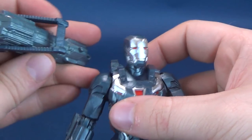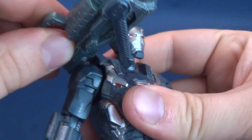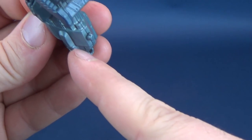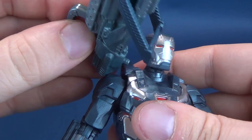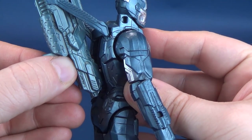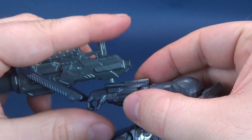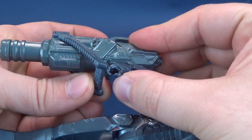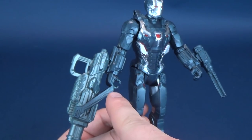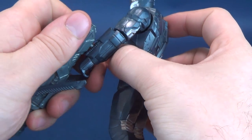If you want to attach the minigun, it's a very tight fit and does peg into his shoulder, but it really wants to rub against the shoulder armor, ultimately popping off. If they had only smoothed down that protruding part, you might be able to attach it to the side of the shoulder. The back attachment also has a struggle getting it in place, so those options are kind of ruled out. You can, however, still attach it to his arms — that's one good thing at least. I really wished this handle was just a little longer so it could fit around his hand and look like he was holding it while also attached to his arm.